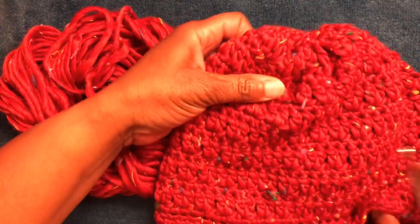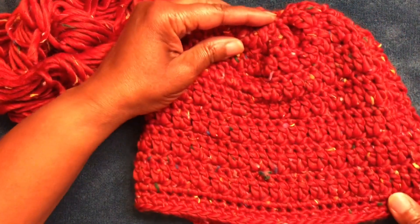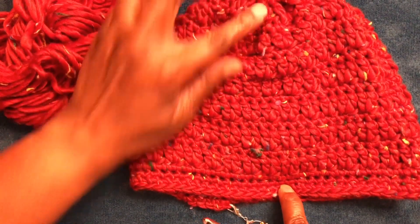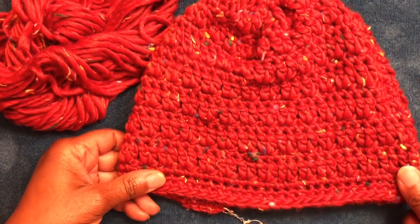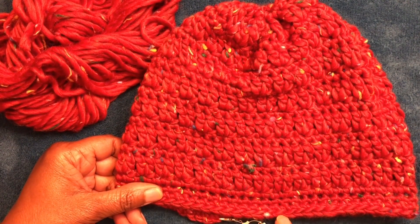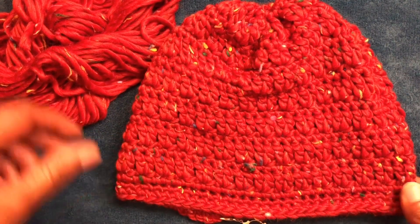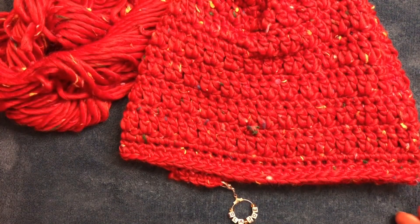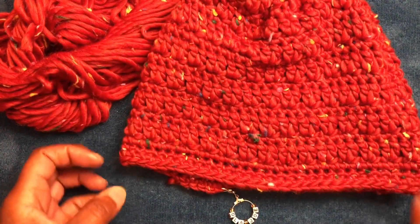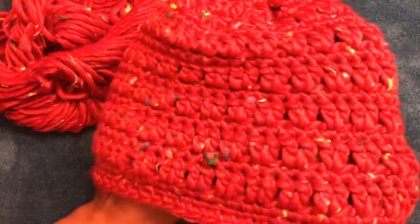I will show you that this hat measures from the top of the head down to this row — can you all see that? From the top down, that measures seven inches. I started to add a couple more rows because I'm making it for someone and I want it to be a little bit longer to fall over, or right above, the brow area.